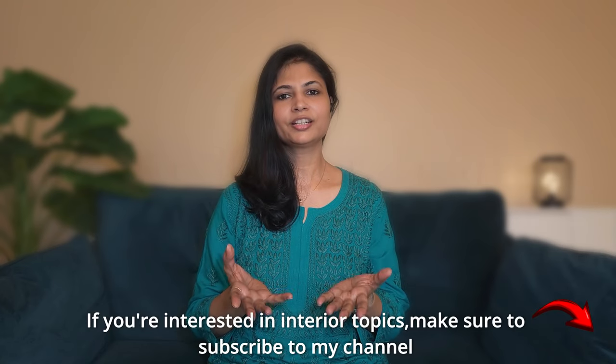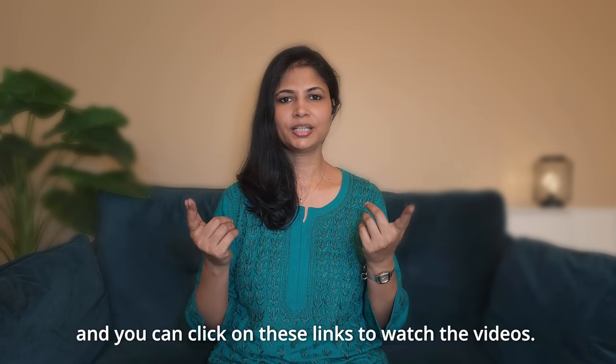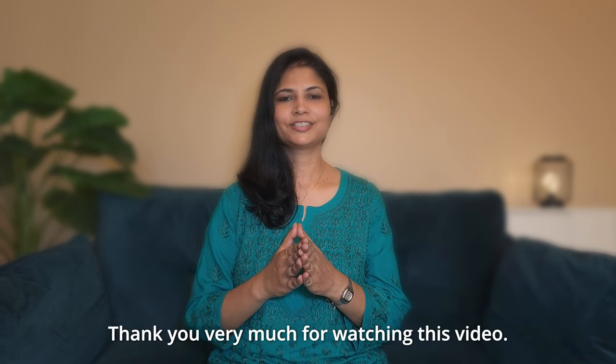If you are interested in interior design topics, please subscribe to my channel. For more videos, you can click on the links shown. Thank you very much for watching this video.